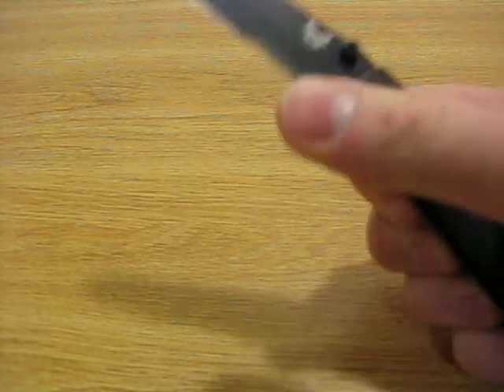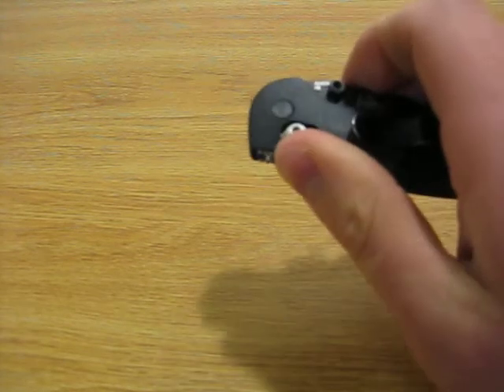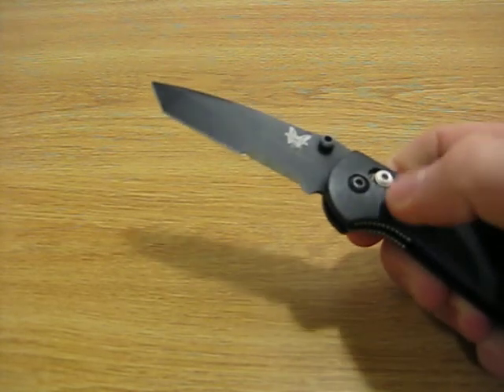If you live in an area where you can carry a larger blade, the larger Griptilian might be a real good option for you. Personally, where I am, I find that 3 inches — or in this case 2.91 inches — is adequate for most cutting chores. But sure, a larger blade might be nice.